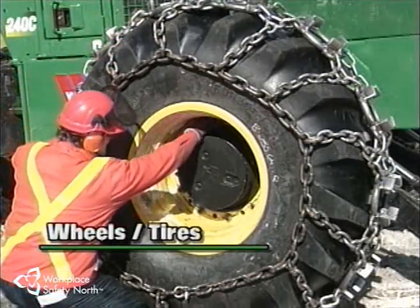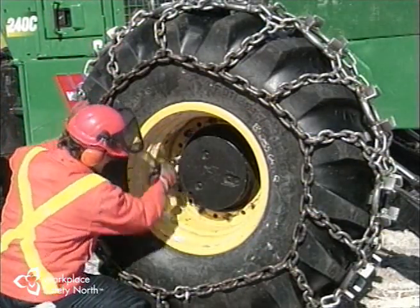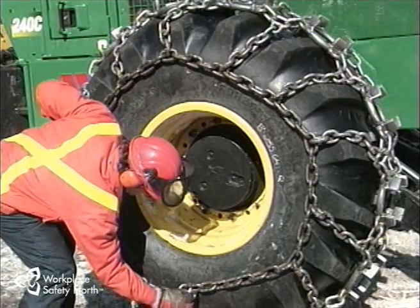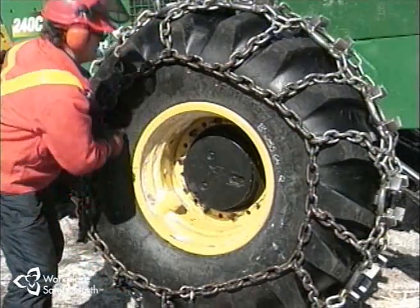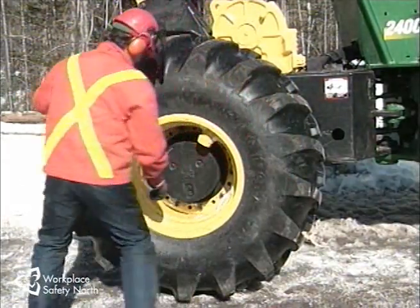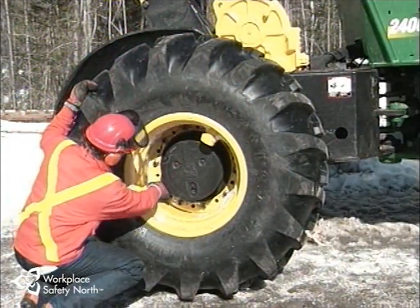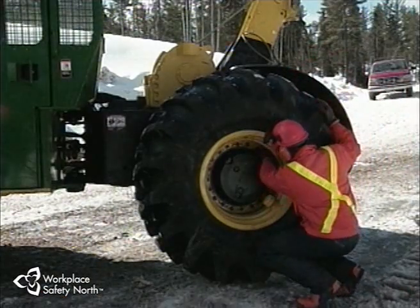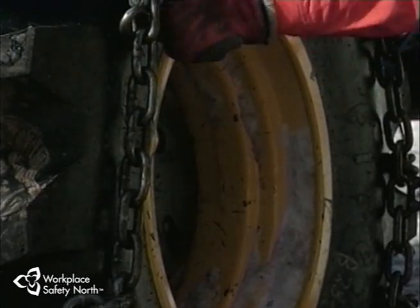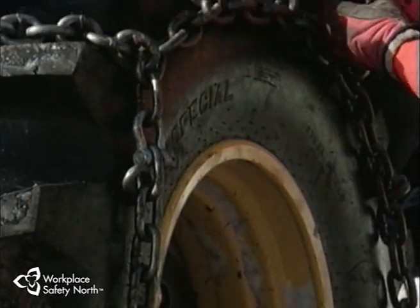Examine each wheel and tire as you move around the machine to make sure the lug nuts are tight and the valve stems are intact. See that the tires are properly inflated and free from gouges, cuts, nails, stones, or other debris. Remove any buildup of mud, snow, and ice so that any damaged parts can be seen. If using chains, check the condition and tightness.